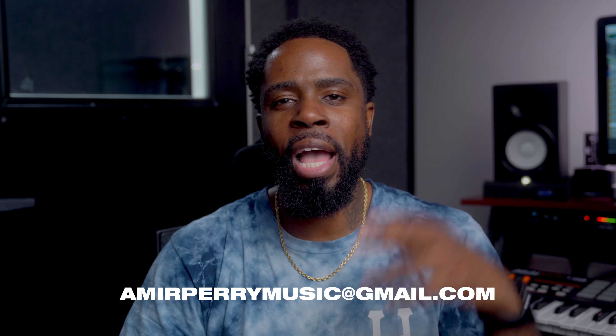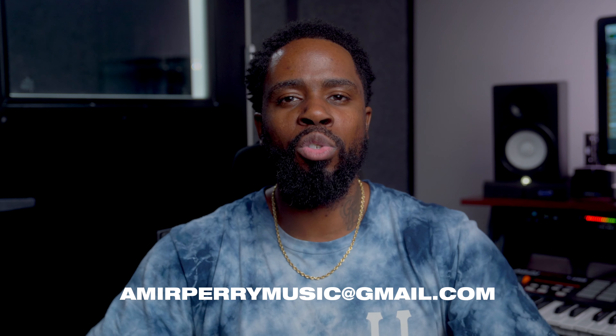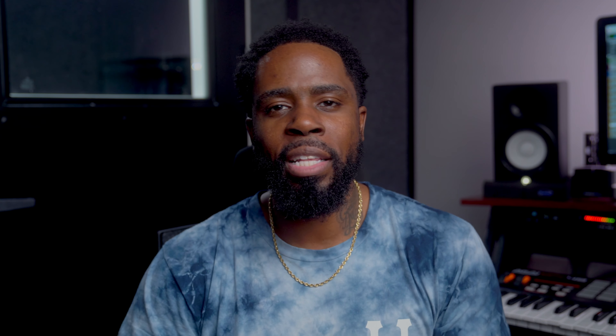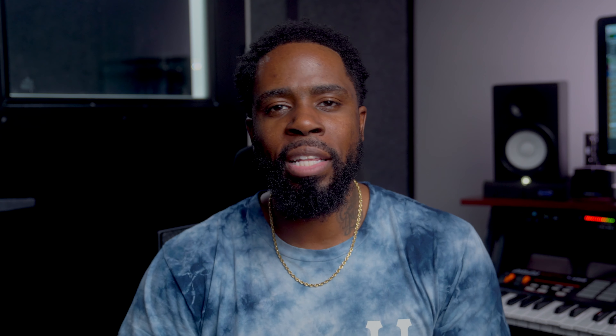As always, thank you guys so much for watching, man. Shout out to my brother for sending me that loop. I want to collab with some of you guys as well, so I'm going to put my email address right down here. Send me a loop or something — let's collab. Make sure you put your producer name and your IG handle, because I want to tag you guys in the videos when I do it. I want to do one of the next videos doing a collab with some of you guys out there, other producers. So let's work. Drop me that email and until next time — arrivederci.